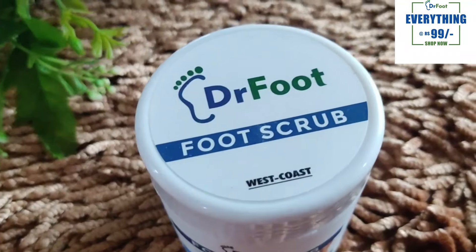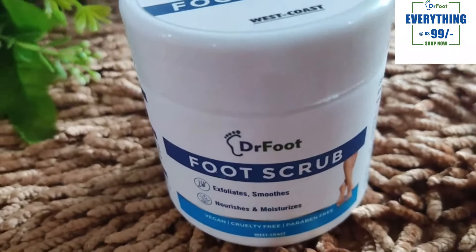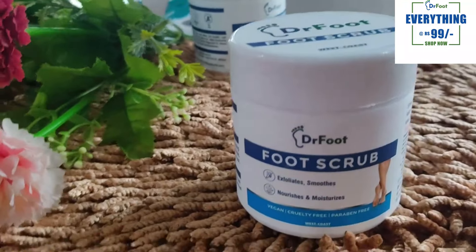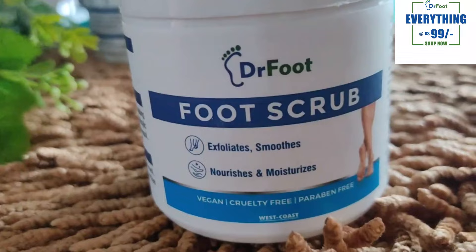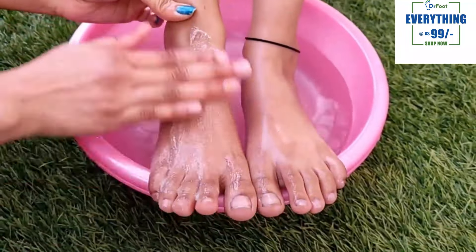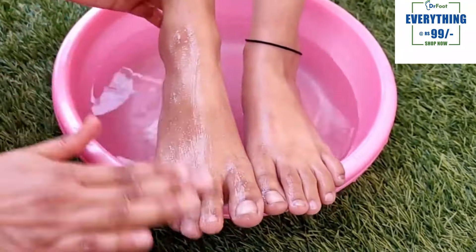In step number 2, I told you that you can do a foot scrub. For the foot scrub, you can use the Dr. Food foot scrub. This exfoliates your skin and makes your feet smooth. It makes your skin nourished and moisturized. It's important to keep your feet clean — the skin will also be nourished and well moisturized.